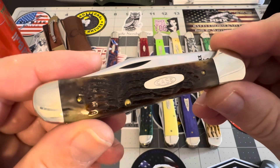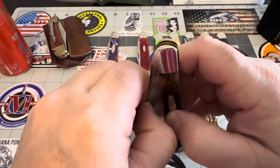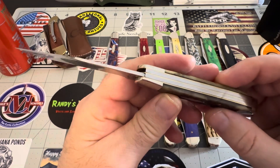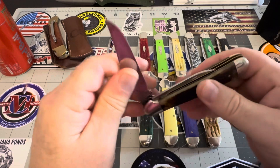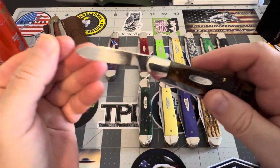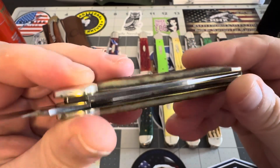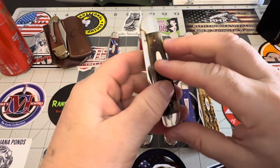This is my 1984 Case Copperhead — this might be one of my most cherished pieces in my collection of all time. There's not much to be said about it; I just love it and I'm happy to have it. I just cherish this piece. Got that nice big pen blade there. That jigging is just something else — it's really, really special.